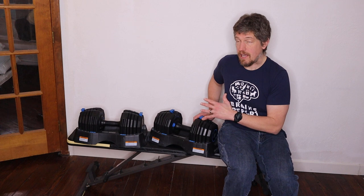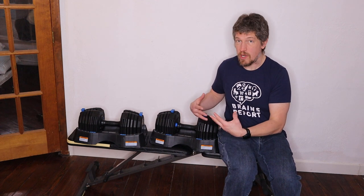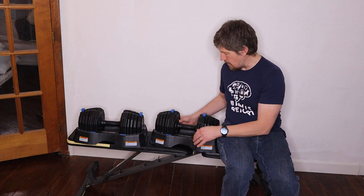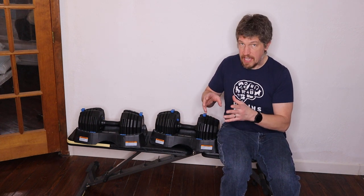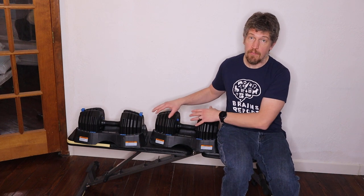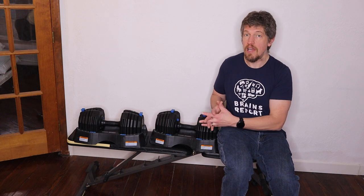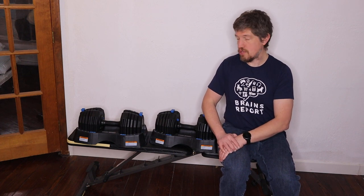There are a couple of things I don't like. First, if you're doing workouts with both dumbbells and want to change weights, you'd conceivably have to do eight different adjustments — adjusting both sides on each dumbbell plus the inner dial. Another thing I don't like is it doesn't have 17.5, 27.5, 37.5, and 47.5 pound options. The micro dial adds 2.5 or 5 pounds, but you can't add 7.5 pounds, so some weeks I had to make bigger jumps in weight.